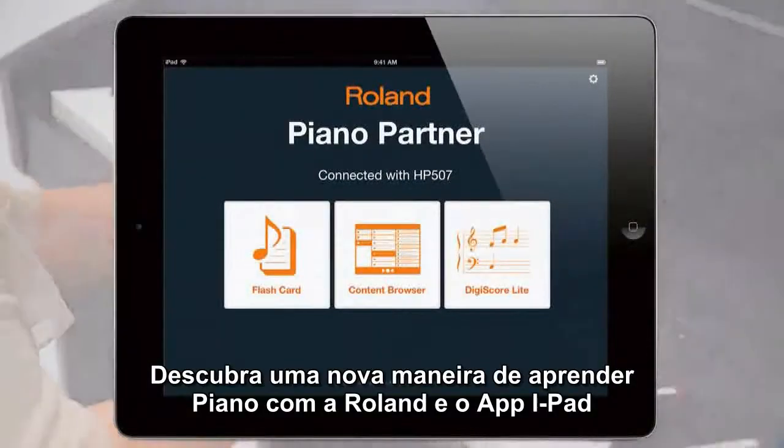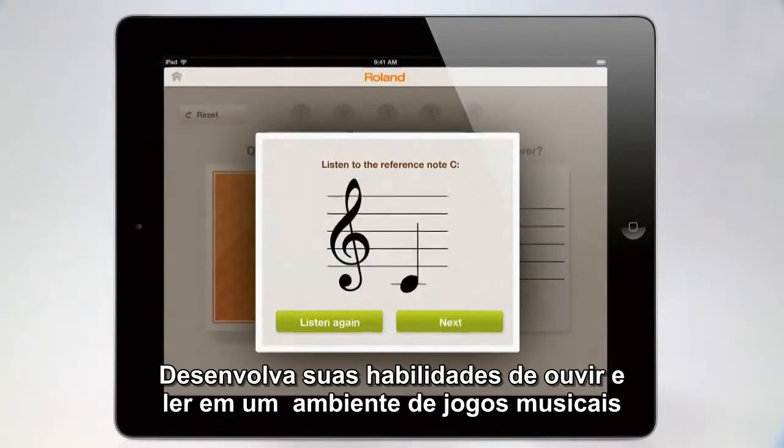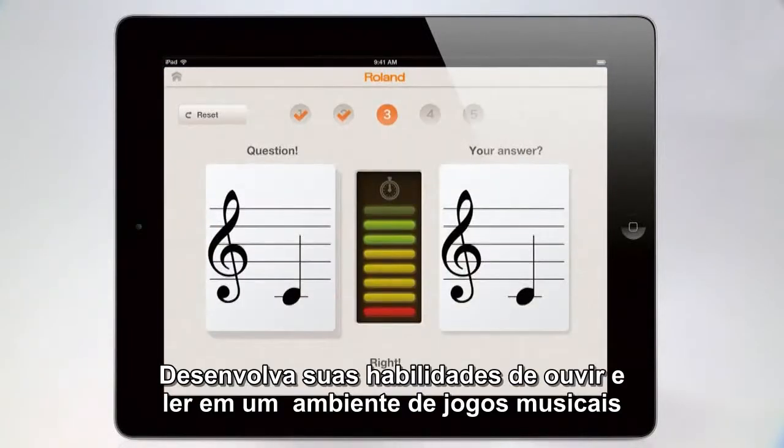Discover a new way to learn piano with Roland and the Apple iPad. Develop your listening and reading skills in a musical gaming environment.